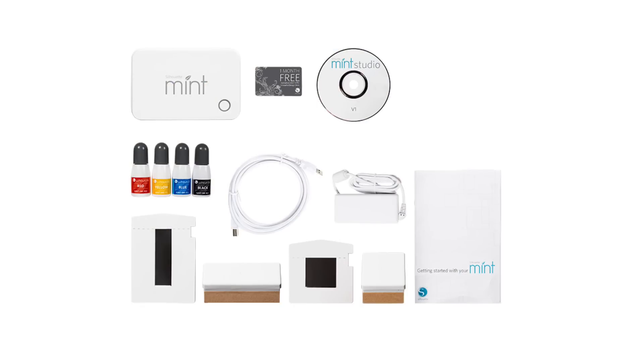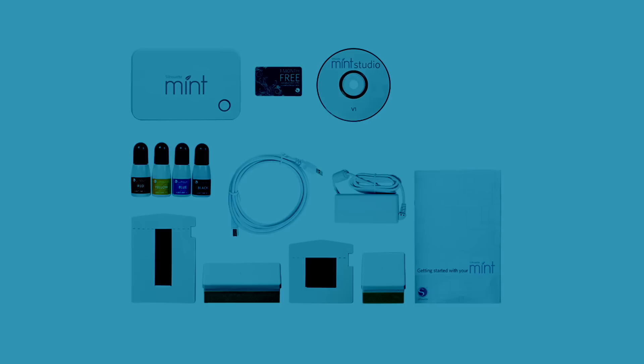Your mint comes with the following items in the box: Silhouette Mint Custom Stamp Maker, USB cable and power adapter, Mint Studio Software and Mint User Manual, 30mm x 30mm stamp sheet with base, labels and lid, and 60mm x 15mm stamp sheet with base.